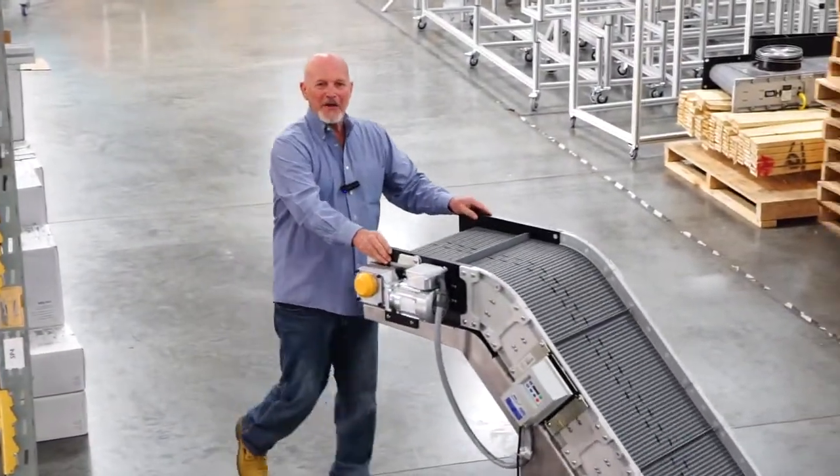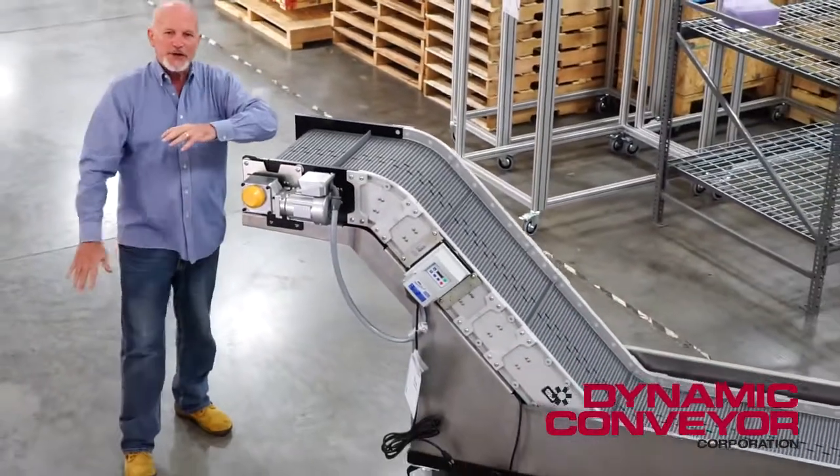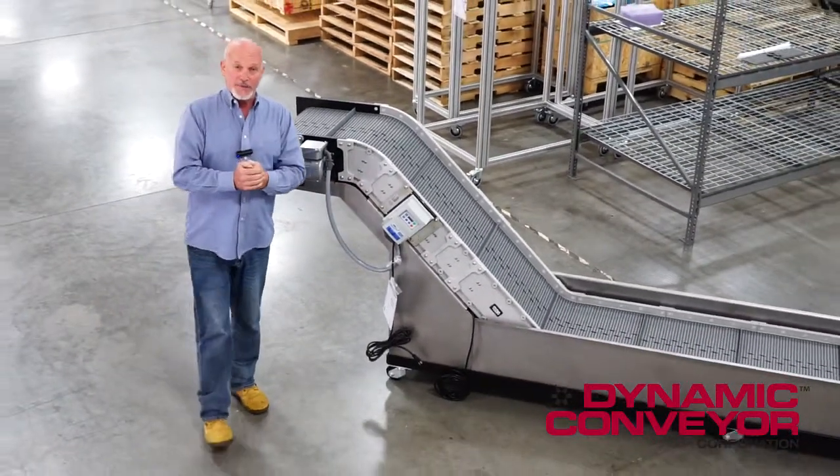Hey, welcome back to Dynamic Conveyor. Let me show you a unique conveyor system we just built that solved one of our customers' major problems.